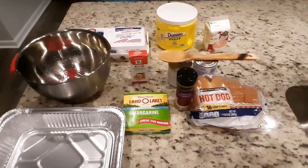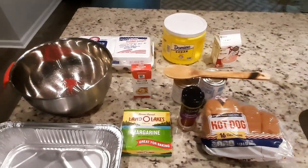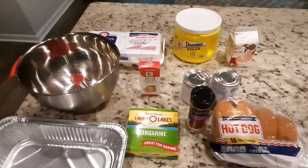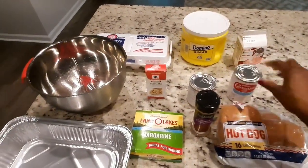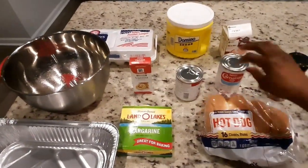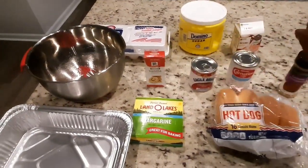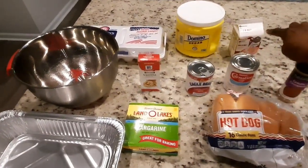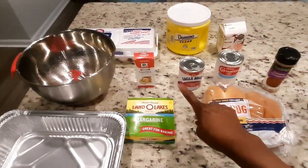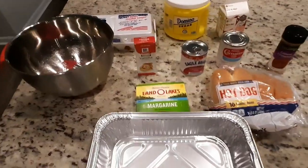Hello guys, welcome to my channel. This morning I'm about to fix some bread pudding, and I'm going to take these hot dog buns and make my bread pudding. I have hot dog buns, Eagle's brand condensed milk, Carnation evaporated milk, half and half, vanilla flavor, sugar, eggs, and some butter.